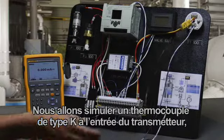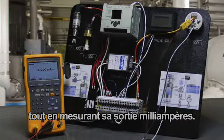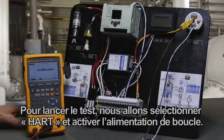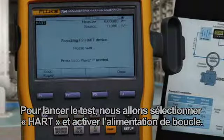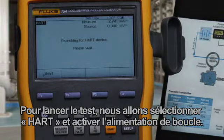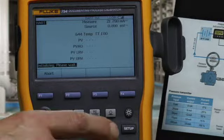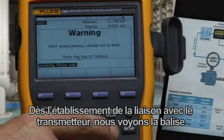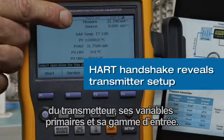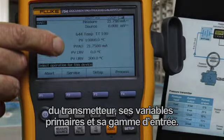We're going to simulate a Type-K thermocouple to the input of the transmitter while simultaneously measuring its milliamp output. To initiate the test, we select HART and turn on loop power. In the initial handshake with the transmitter, we see the tag of the transmitter, its PV, and its input range.